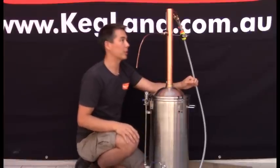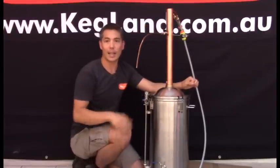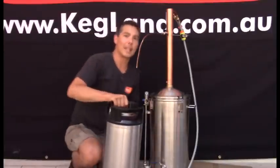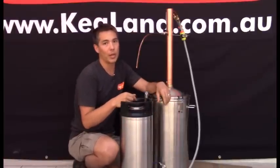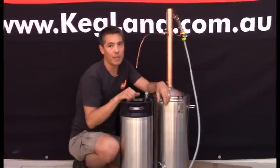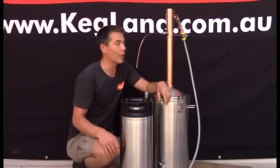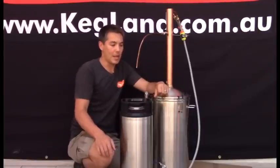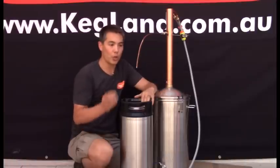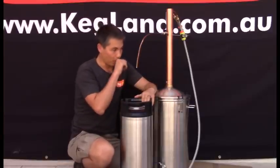Once you get a stable reading for a few minutes you're ready to start collecting spirit. Open the ball valve and put a container underneath — a lot of people use glass containers but I generally use a stainless steel keg. The first 50 mils that comes out you want to collect and throw away because there could be some methanol in there. There's usually not much methanol especially when using turbo yeast and dextrose, but it's a good precaution. Then you can start taking the bulk of your runoff and keep collecting the spirit.